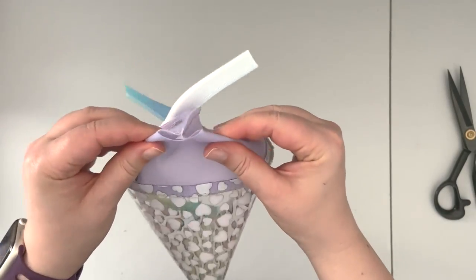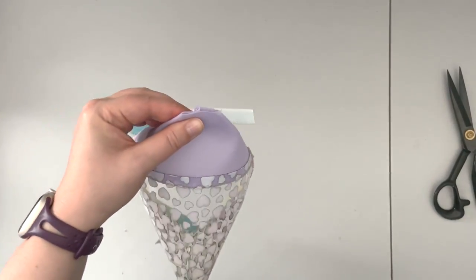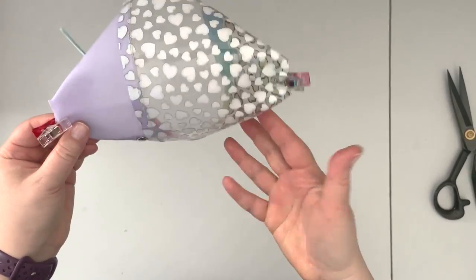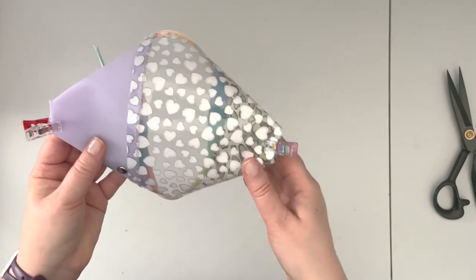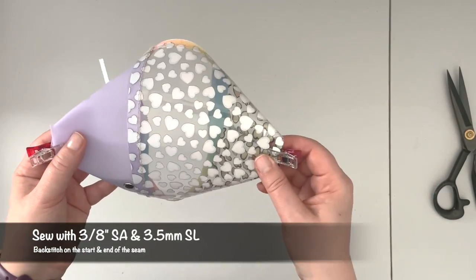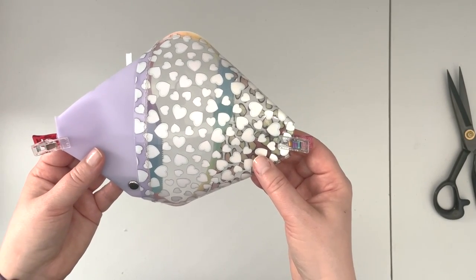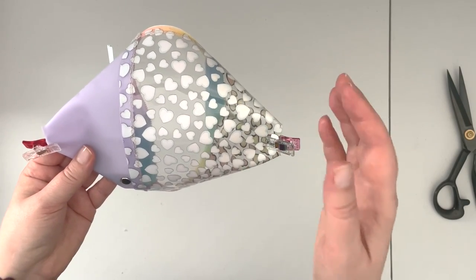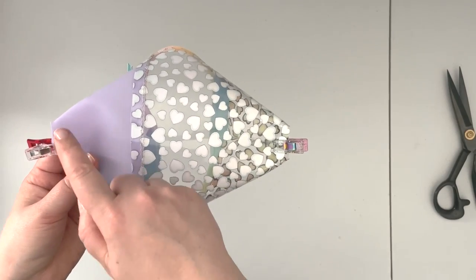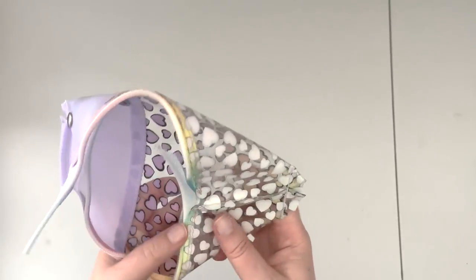Now we're going to box the corners. Open the corners, fold the seam allowance to one side, and clip. Take the project back to the machine and sew along the box corners. You can choose your seam allowance to make the pouch a little deeper, or use 1/4 inch — I'm going to use somewhere between 3/8 and 1/4 to give the seam allowance a nice trim. Sew both box corners, back stitching at the beginning and end of each seam. Now trim the seam allowances.